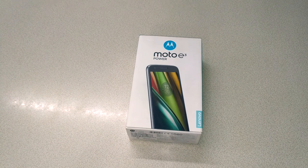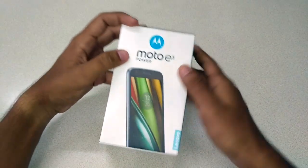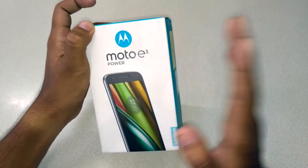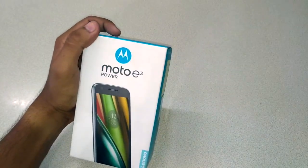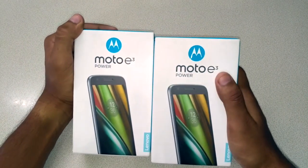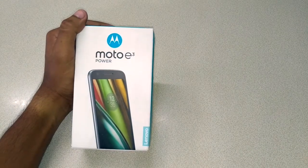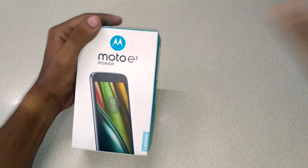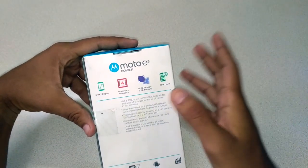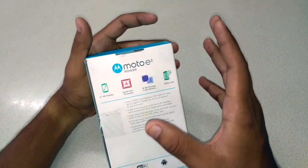Hey guys, this is Anton again back with another video. Today I got the Moto E3 as I promised in my Redmi 3S video. I was very excited about the offers so I got two of these. I'm going to give one to my dad. I got it from Flipkart and they delivered to my home yesterday.